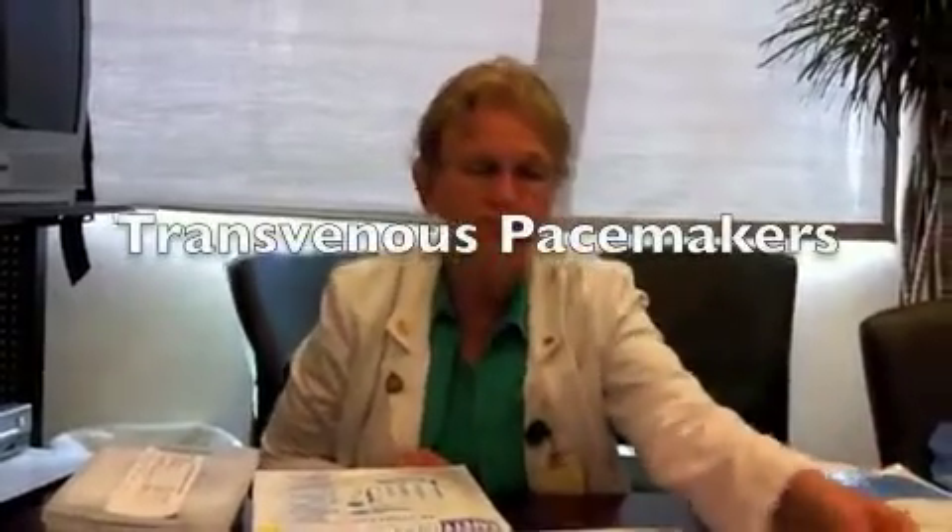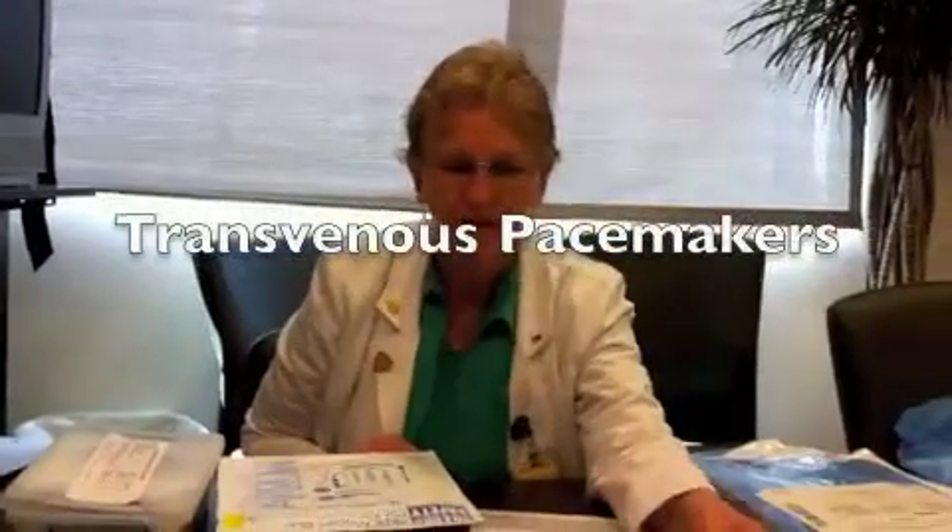I'm going to introduce you to the transvenous pacer and the process of your responsibilities for helping put the transvenous pacer in place. The reason that you would put the transvenous pacer in would be the patient may have symptomatic bradycardia — symptomatic meaning they are hypotensive, they have chest pain, they have decreased LOC, or they may have second or third degree heart block.